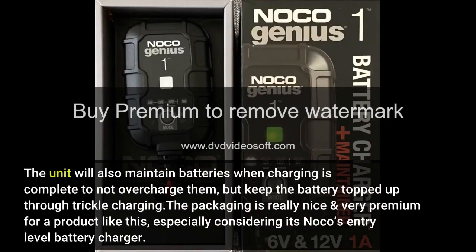The unit will also maintain batteries when charging is complete to not overcharge them, but keep the battery topped up through trickle charging.